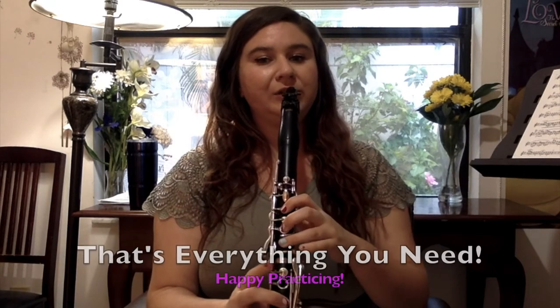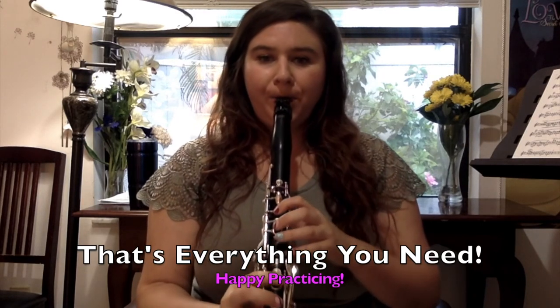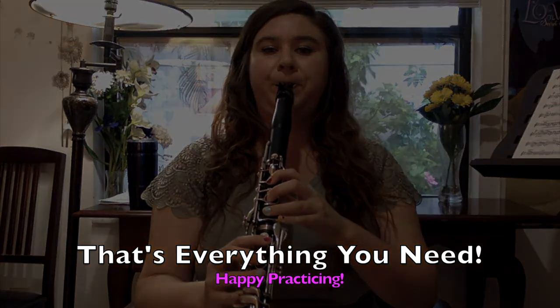It basically just goes down our A scale. I'm Jessica. I love pop music and clarinet, and I make these videos so you can love them too. I go over notes, fingerings, phrasing, technique tips, and so much more. Feel free to skip around and take what you need and leave what you don't — and just have fun playing great music on your instrument.